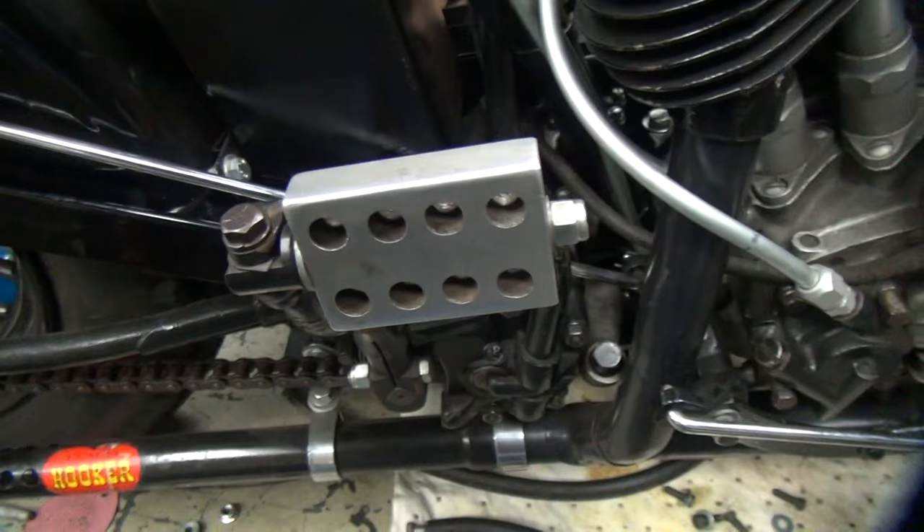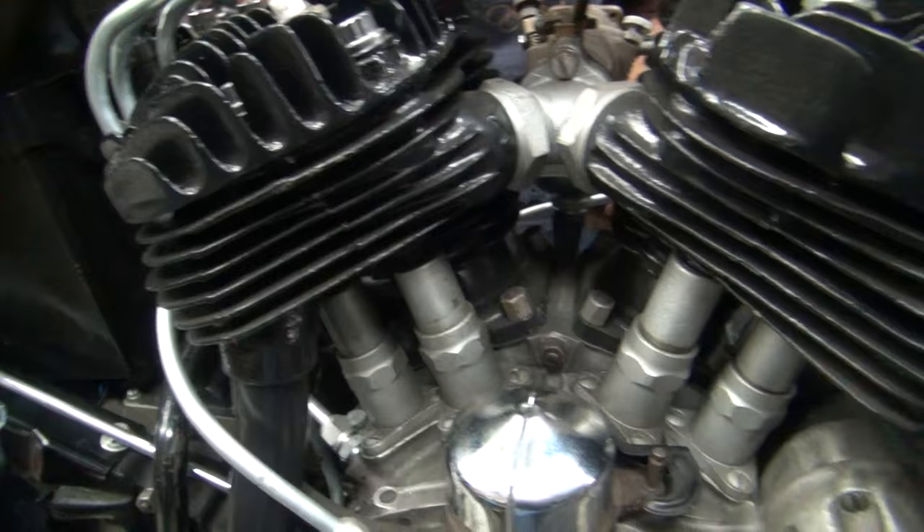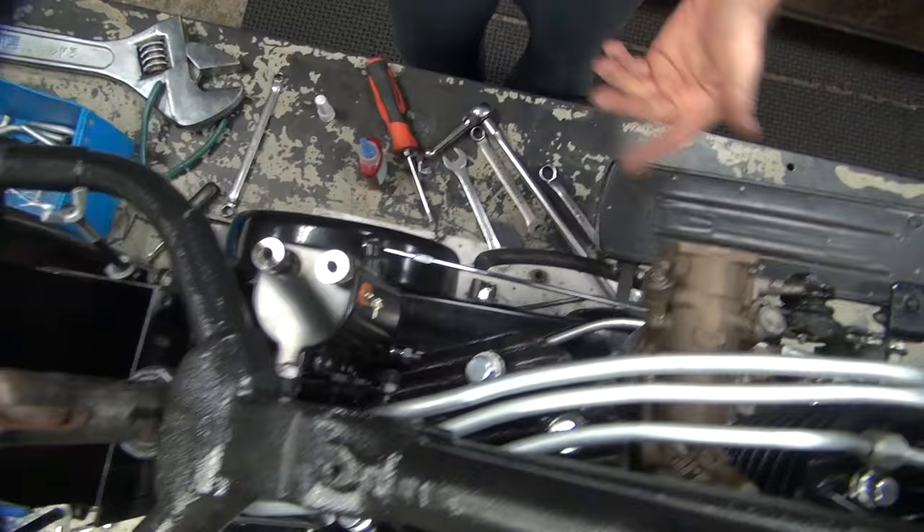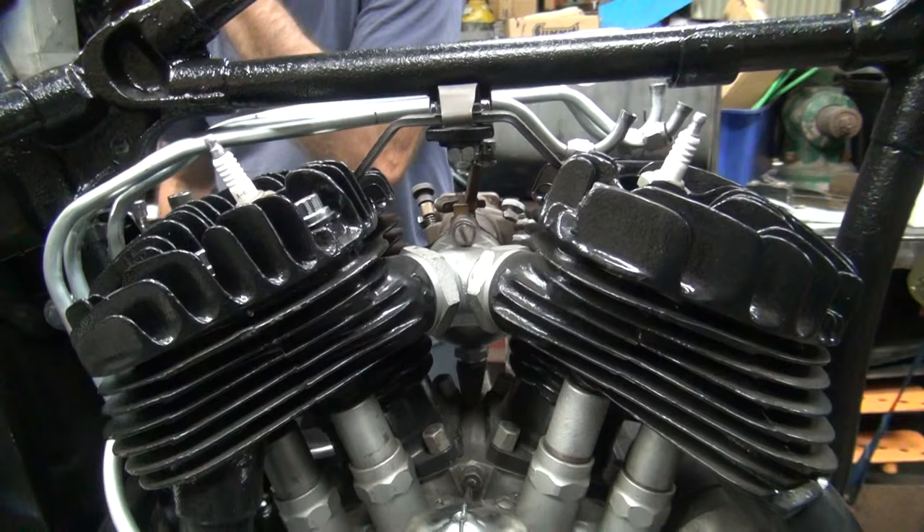That's pretty tight. And the key thing is we now have clearance to the battery box - clearance, clearance. And we also have shifter clearance over here. And we have a shifter rod in here now too, which is really nice. So that's a good start. Now we can actually make a gas line through here.